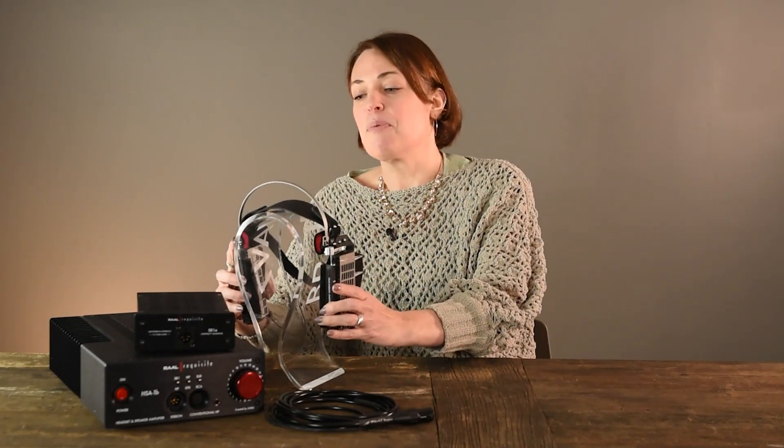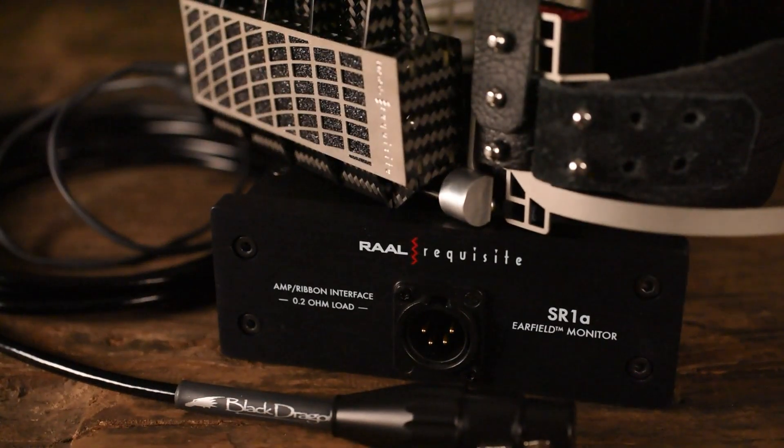They joined up with Requisite Audio to make this amazing headphone that gives you a speaker-like presentation on your head. But these are no ordinary headphones, most obviously because there are no ear cups. You may actually want to call them ear speakers because listening to them mimics the experience of listening to loud speakers, where the sweet spot is out in front of you.